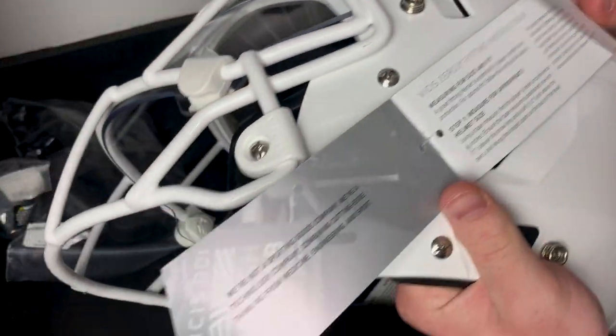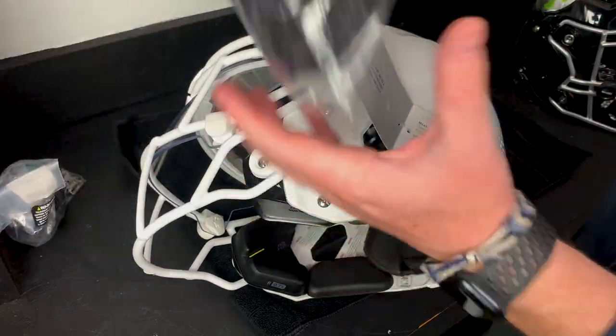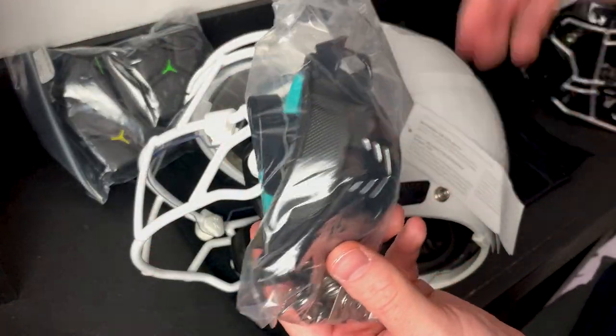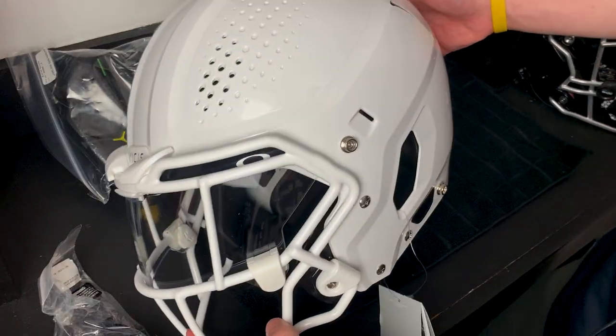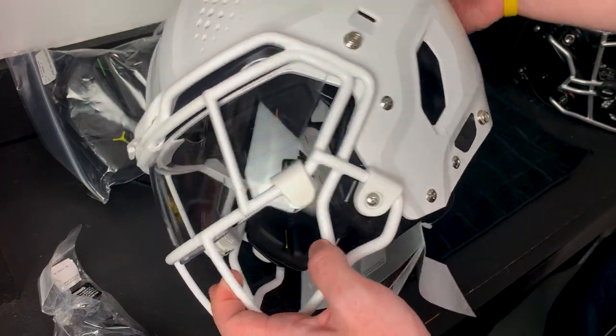You also have some fitting instructions. This thing should fit me pretty good — it's a medium — but we also got some extra little pods so I can get the perfect fit. We've also got a chin strap, but I might throw on a Sports Star chin strap to complete this awesome all-white look. First impressions: this helmet is absolutely beautiful. This all-white is absolutely perfect.